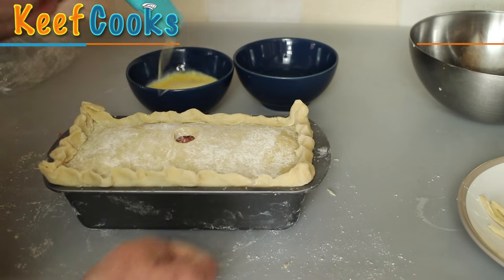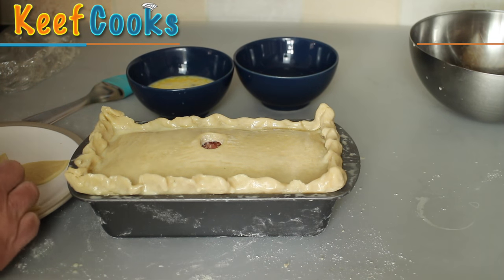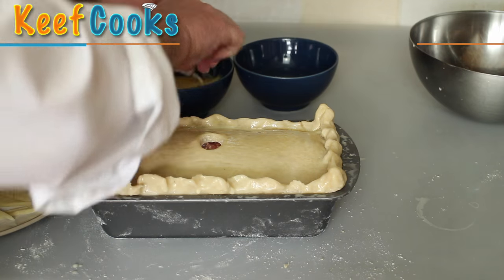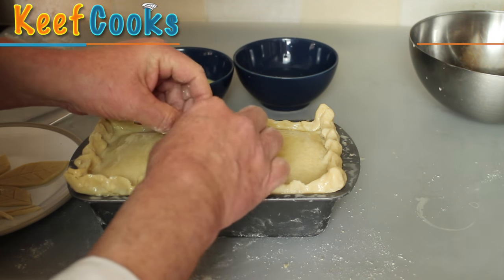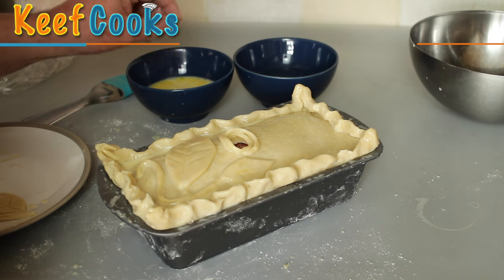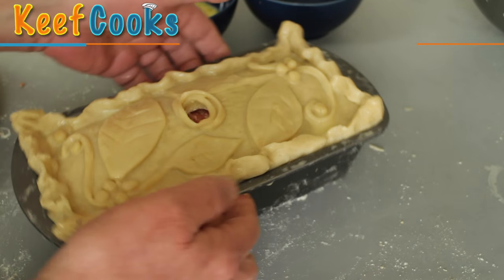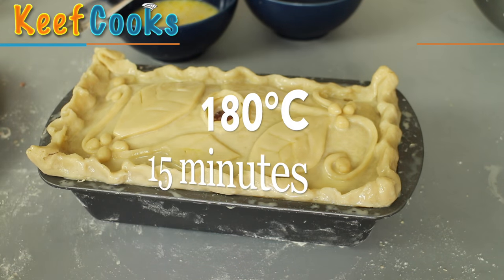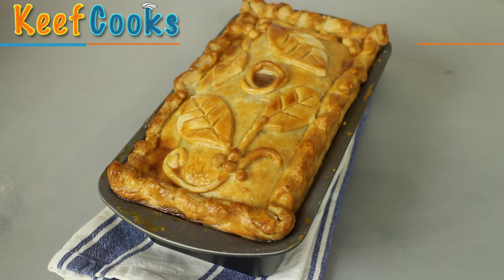Fiddle about with the join to make it nice and smooth, maybe do a bit of crimping. Now paint it with glaze - this is a beaten egg with some milk added. You could leave it like that, but it is a gala pie, a celebration pie, so some decoration is in order. Build a little chimney around the hole, stick a leaf on, add some tendrils or stalks and some berries. That's our fabulous looking pie, and it goes in the oven for 15 minutes at the high temperature, then turn it down to 150 degrees and leave it for another hour. I think that is a magnificent looking pie - absolutely gorgeous.